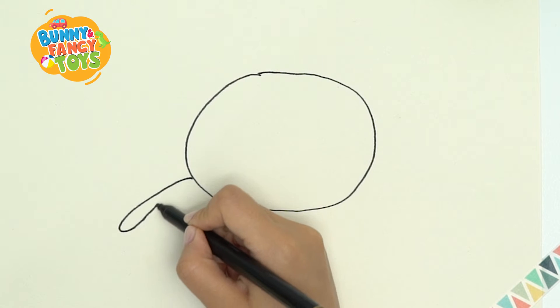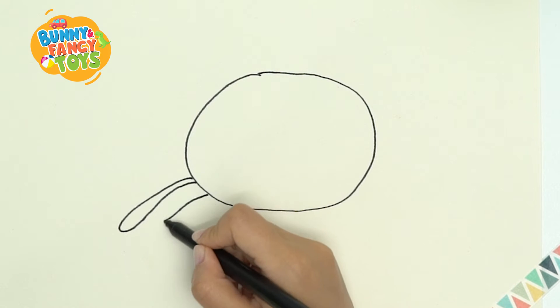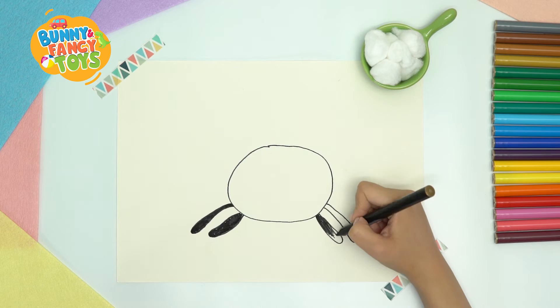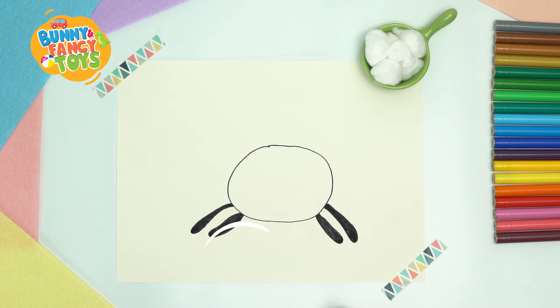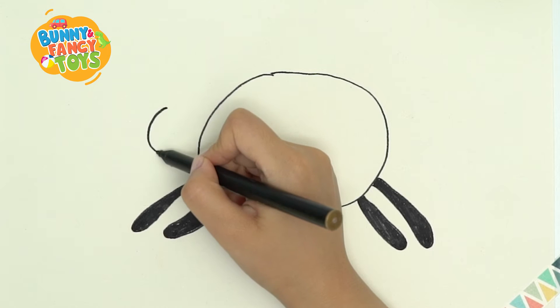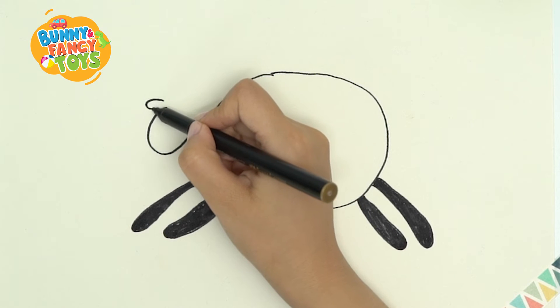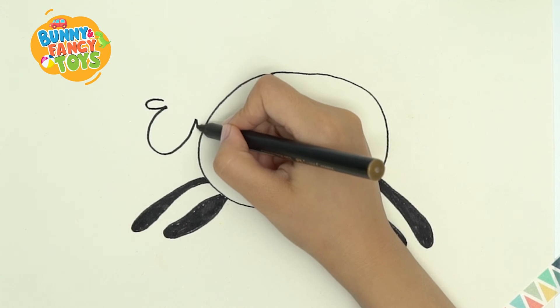Then draw four legs. Look, my sheep is running! Then draw a small smiley head. Then draw ears. Wow!